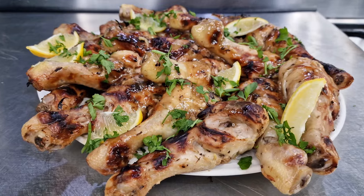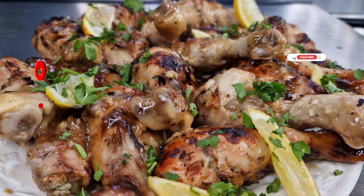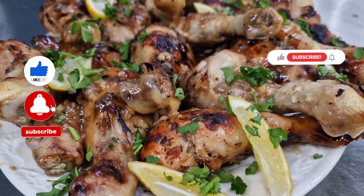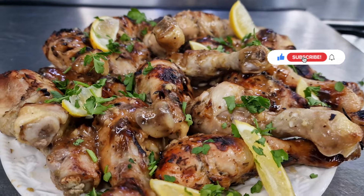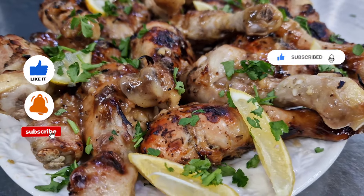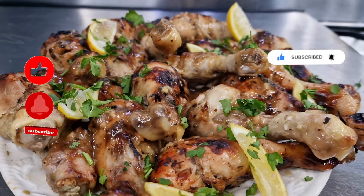Absolutely fabulous sticky honey, lemon, and garlic chicken drumsticks! If you've enjoyed the video, don't forget you can subscribe, like, share with your friends, and leave me a comment. I can't resist these any longer - I'm going to get stuck in. I'll see you all very soon!